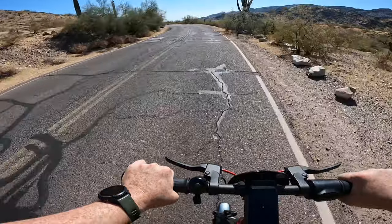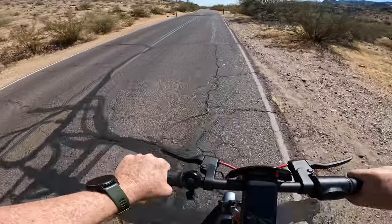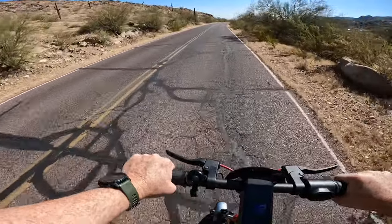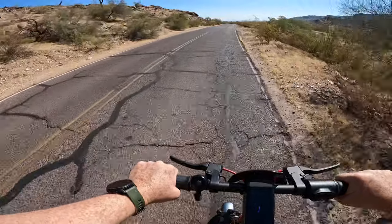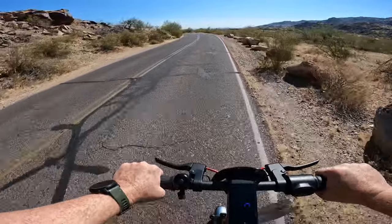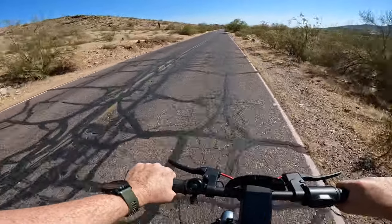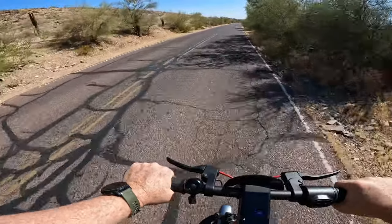If you missed the unboxing and first impressions as well as the range test, those will probably be linked at the end of the video and also in the description. I will be compiling all of my experiences with this scooter into a full end-to-end review once we're done with testing, but before that I'm going to be racking up several hundred miles to get a real understanding of what this scooter is capable of — the good, the bad, the ugly. Keep an eye out for that full review, probably two to three weeks out.